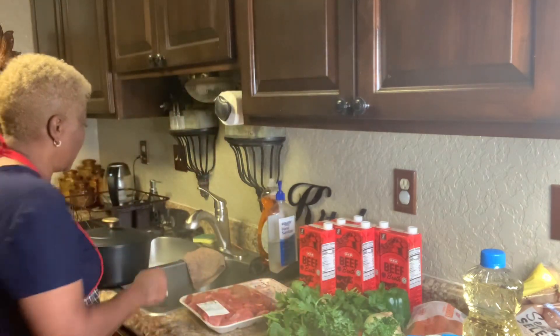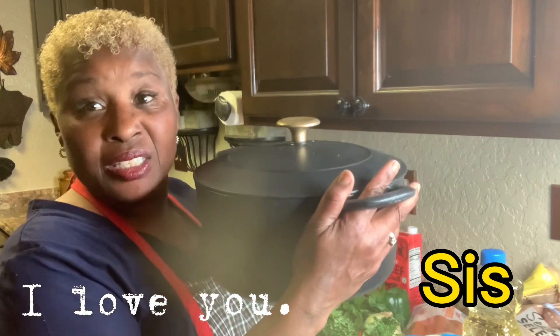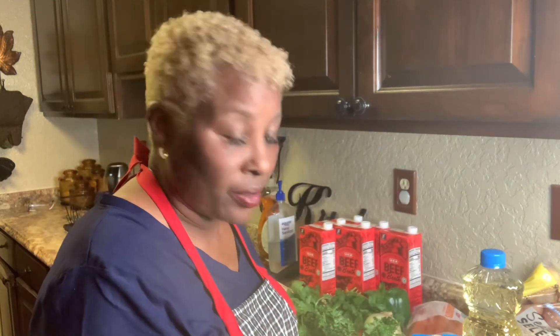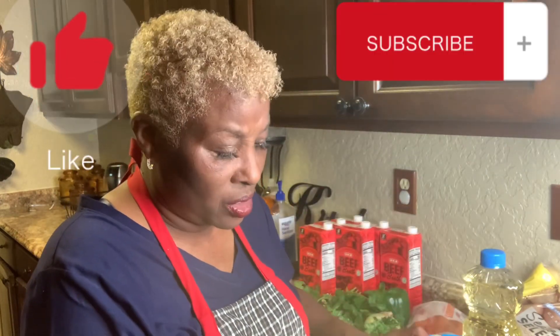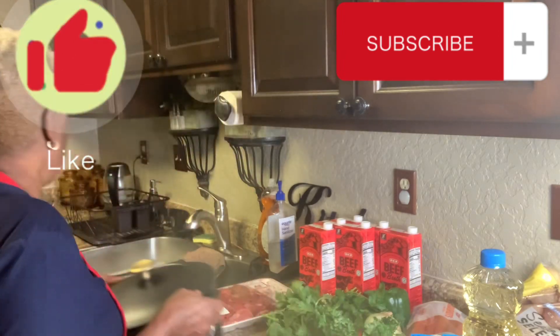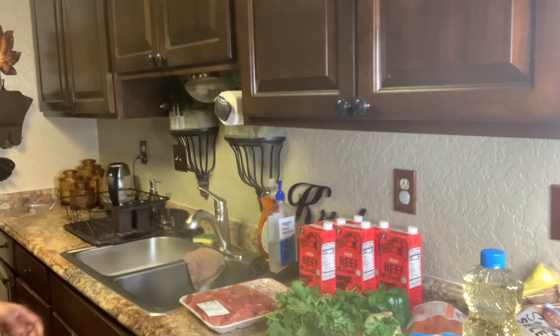Look, my sister bought me this here. This is my present. Do everybody know what this is? This is a Dutch oven. Let me tell you, this thing is heavy, but it's pretty. It's gorgeous. So, I'm going to cook in this here today — that Dutch oven she bought me.